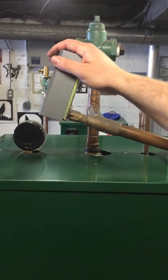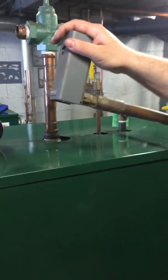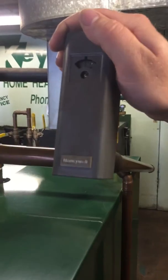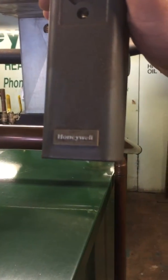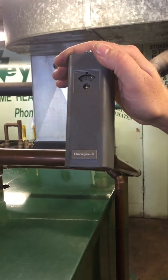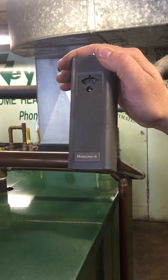This control here is called a 4006B. When this comes into play is in the summertime, mostly with overheating. When the boiler reaches a temperature of 220 degrees, this will engage the circulator and put it out to a dump zone to cool the boiler.